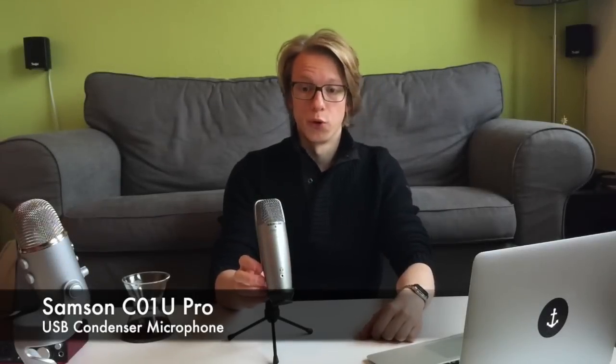This is the Samsung C01U Pro. It's also a condenser mic and also a USB mic. It's a bit more standard than the Blue Yeti. It also comes with a stand which looks a bit more fragile, but it works fine even though the microphone is quite heavy. The whole thing is a bit more standard and more sturdy. It's not as fancy, but I quite like the design and honestly the build quality is much better than the Yeti's. It has a headphone output on the front but no knobs or adjustment controls, which can be annoying for monitoring.